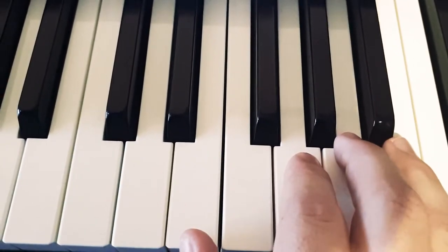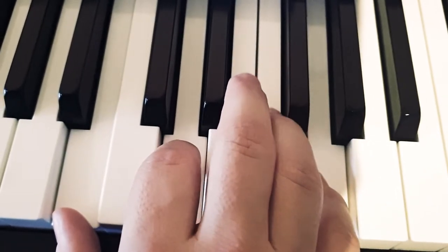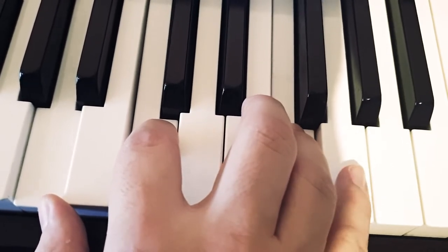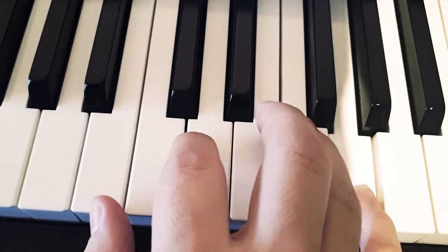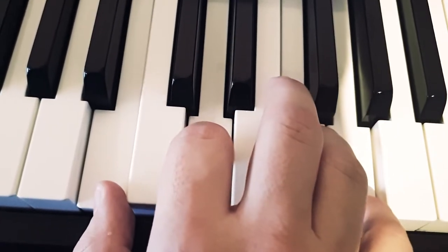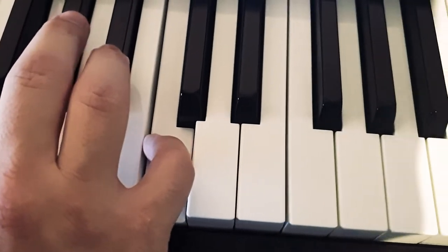So what happened here? We're neither on Fa and we're not on Sol — we're in between them. Fa would be here. Sol would be here. And on neither of those keys, we're in between. And then we're back on Do.